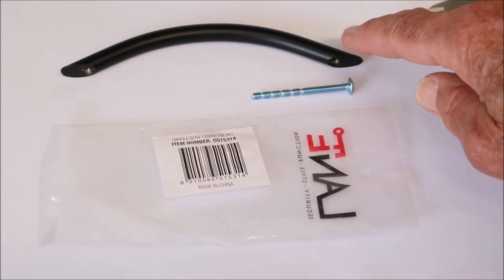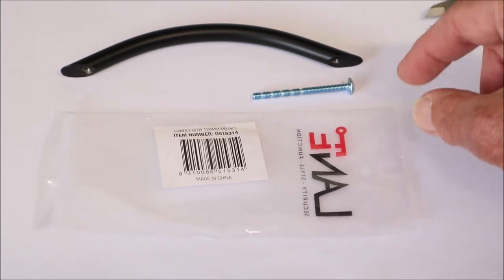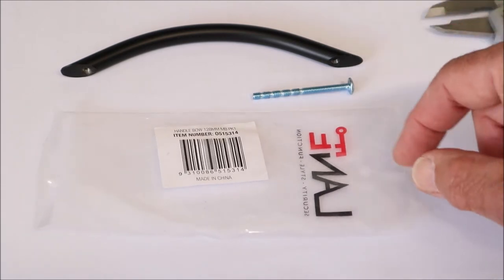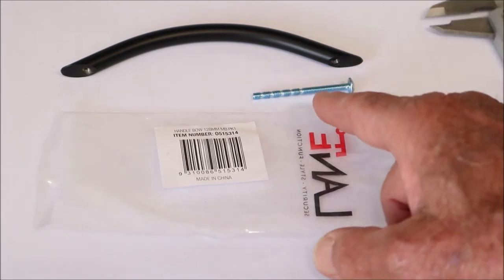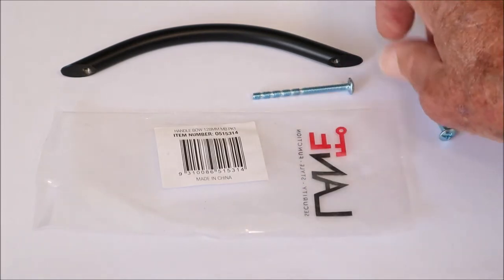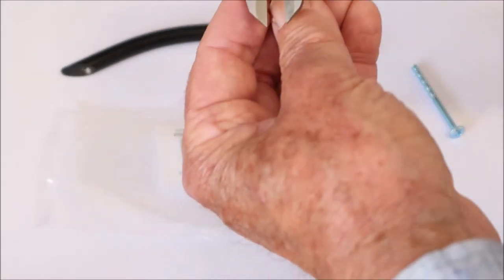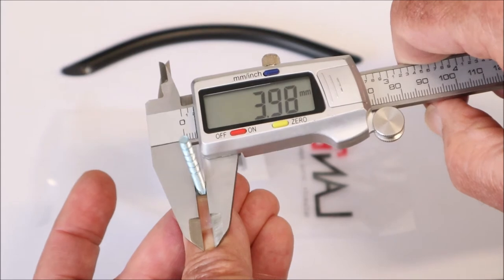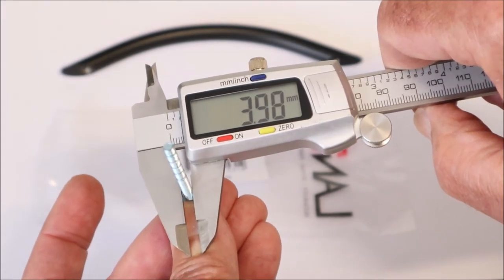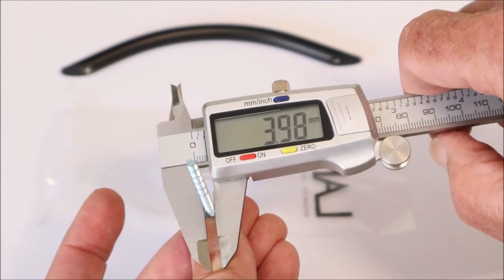These bolts are also very long, so you have to cut them to the length you need. Usually about 4 millimeters goes into the thread, so you measure the thickness of your door, add 4 millimeters, and cut the bolt there. Measuring this bolt — it reads a bit less because of the thread — it's a 4 millimeter bolt, so I'll go to about a 4.5 millimeter drill.